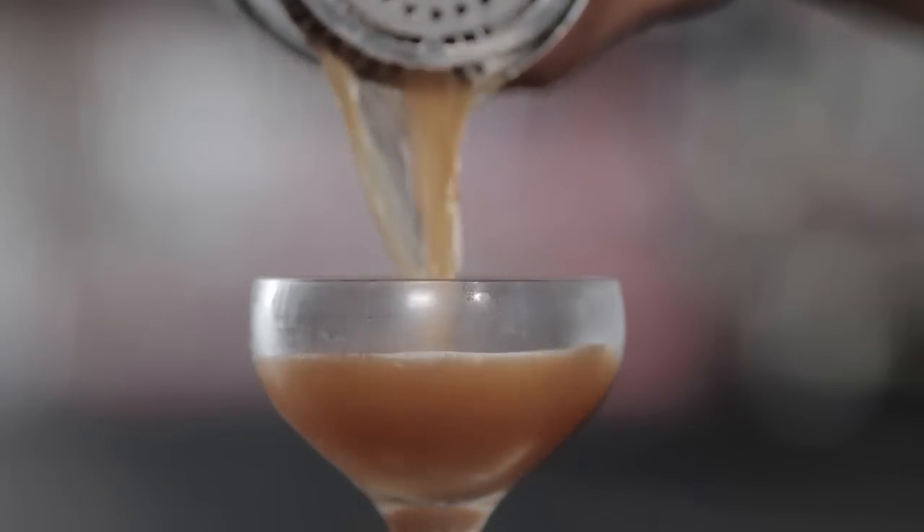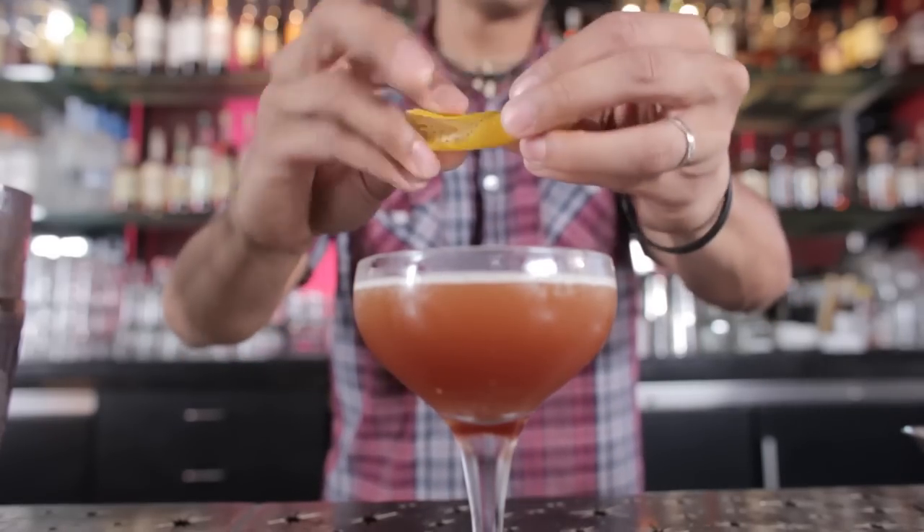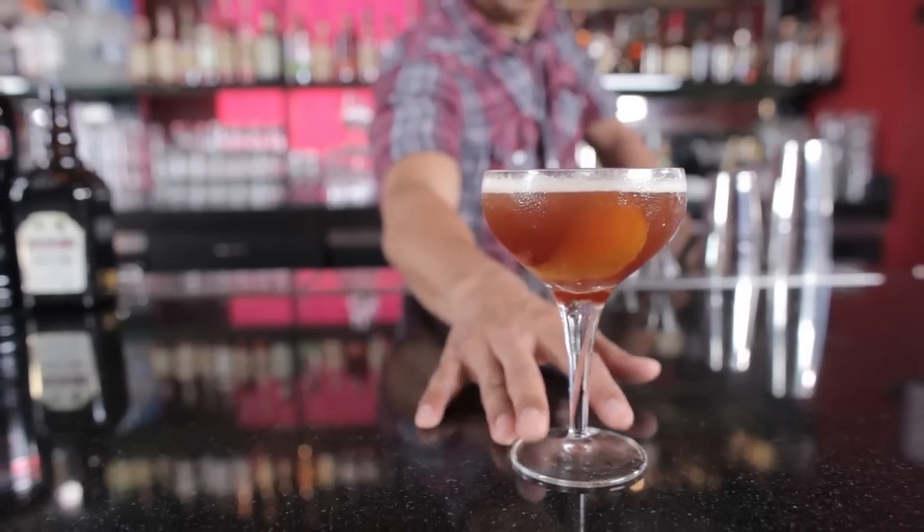Strain that all into a chilled cocktail glass — today we're using a coupe. Grab an orange peel, give it a good squeeze to express the oils on top of the cocktail, and drop it in. And there you have it: one of my favorite citrus-based Scotch cocktails, the Blood and Sand.